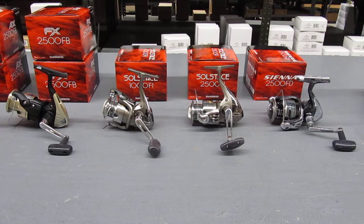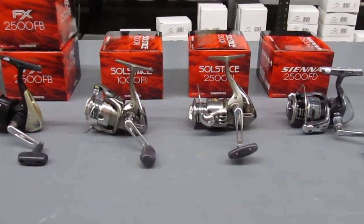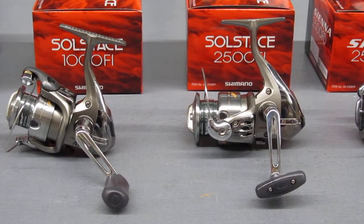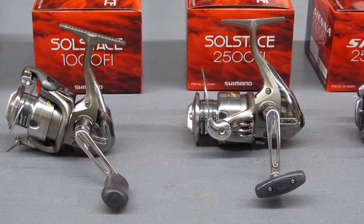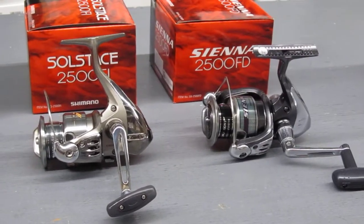The Solstice reels I have here in the 1000 and 2000 series — those reels are a little better quality. All the Shimano spinning reels are very reliable, regardless of their price or size. Shimano has arguably one of the best engineering departments in fishing tackle.